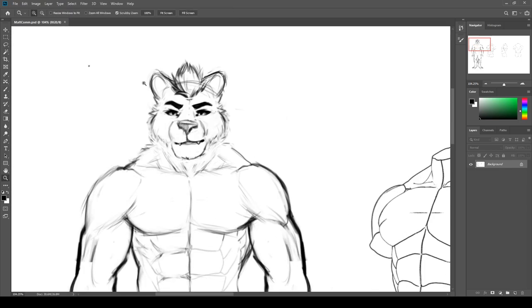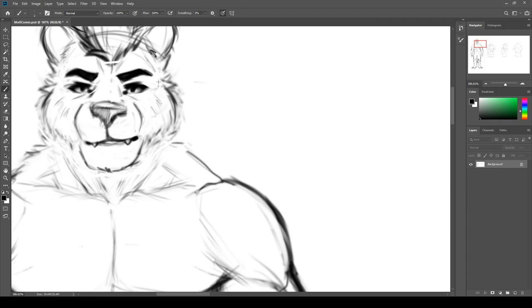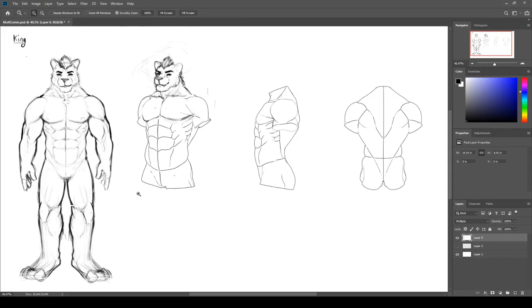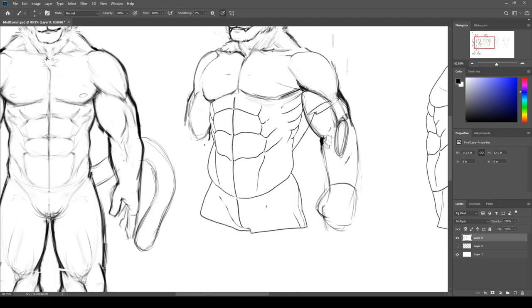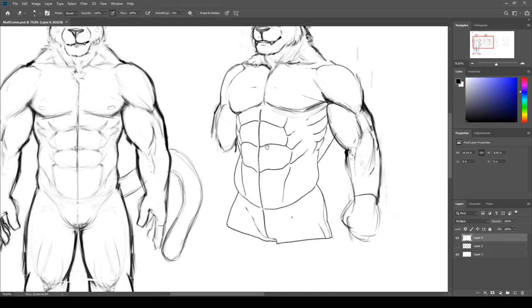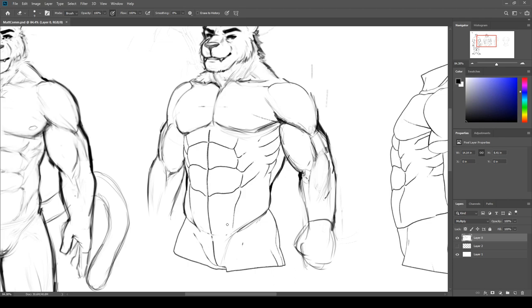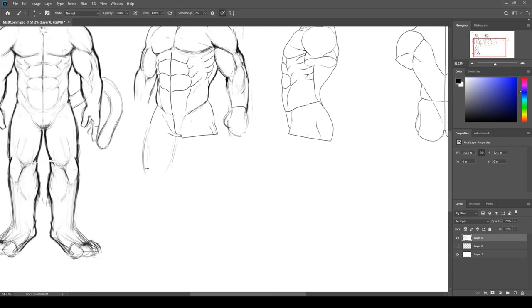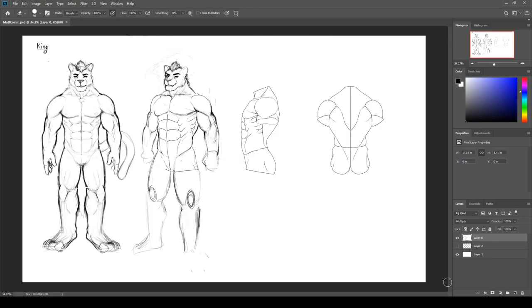Speaking of school — for the past two years I've been doing a 3D animation program. We went over things like animation, 3D modeling, character modeling, texturing, and a bunch of other things. I didn't have the greatest time at that school because of a bunch of personal issues, but in the end I got through it and I actually graduated just recently. So yeah, I actually have to find a job now and be an adult. That's a brief recap of what I've been up to in the past two years.